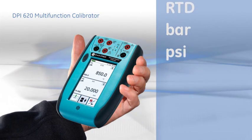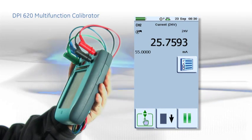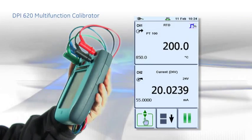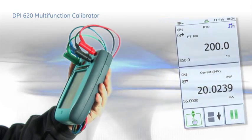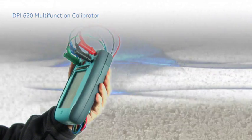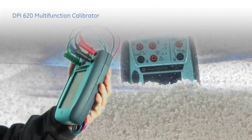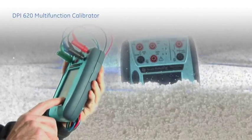It has a large color touchscreen that can be configured to show a single measurement for multimeter-type applications, a source and a measurement window for instrument calibrations, or up to six readings for more complex applications and diagnostics. Robust, weatherproof and comparable in size to a simple multimeter, it fulfills most test and calibration requirements in a single tool.